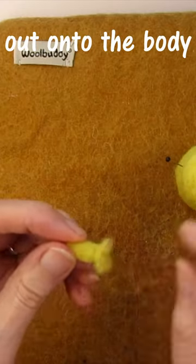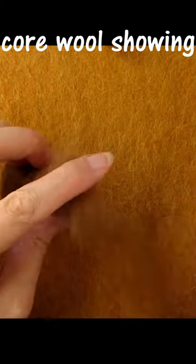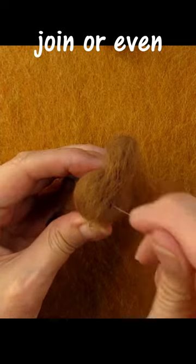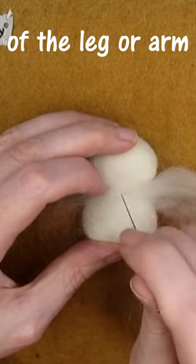Spread the unfelted wool out onto the body and stab all around the join to attach. Don't worry if you've got some core wool showing - you can felt extra coloured wool across the join, or even wrap a scarf of wool around. This will make it even more secure and hide the join of the leg or arm.